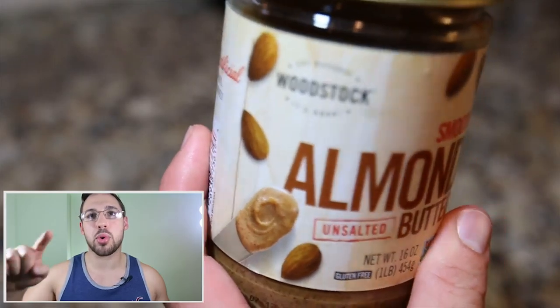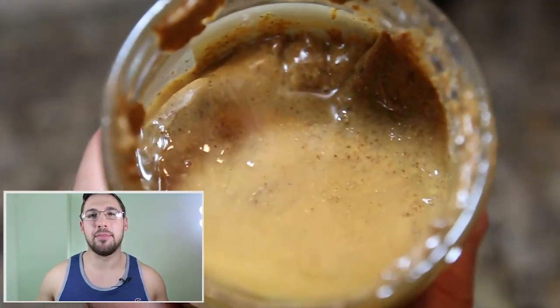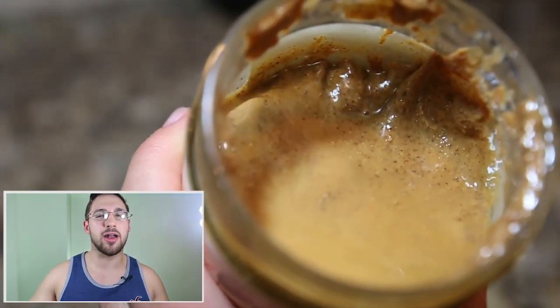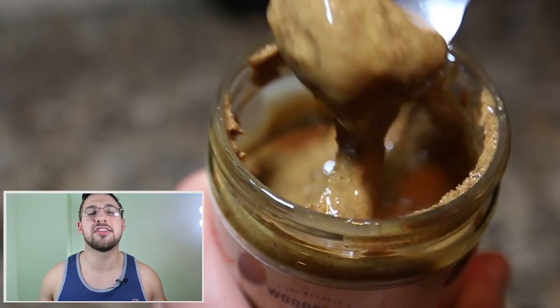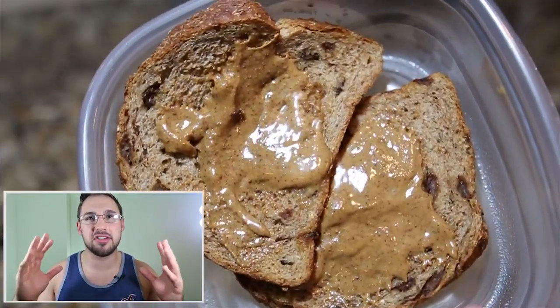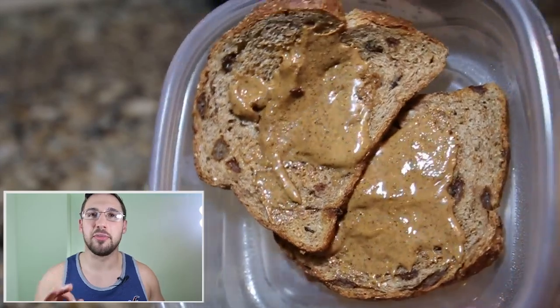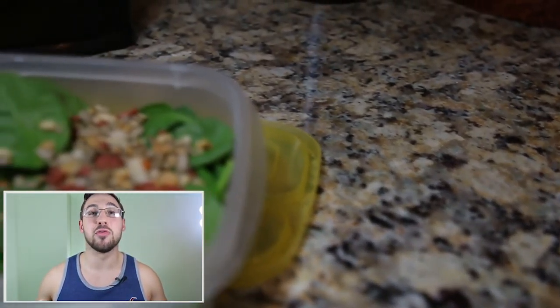And then boom — time's up — almond butter. This is what I put on top of it; it's amazing. It's kind of oily, got a weird consistency, but almond butter is so much better than peanut butter. It's got far less sugar and it's much healthier. So grab some almond butter — it's a little bit expensive — throw it on top of that Ezekiel bread, and boom, you've got yourself a really nice dessert.